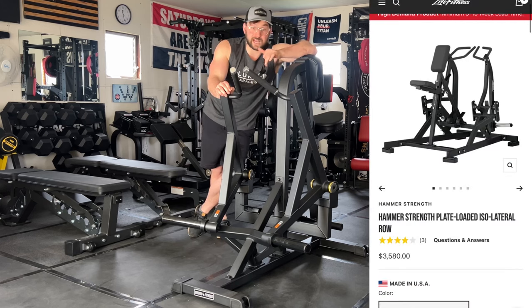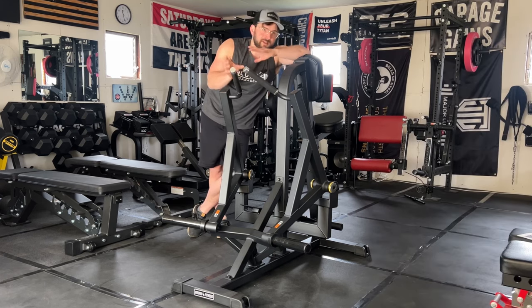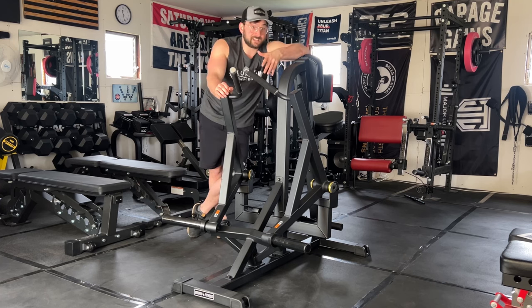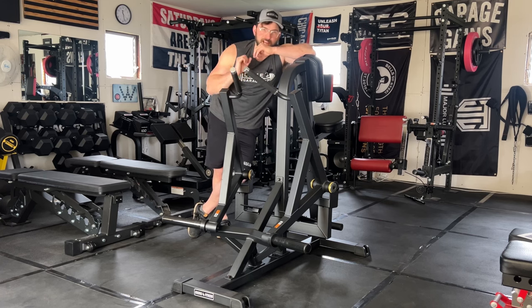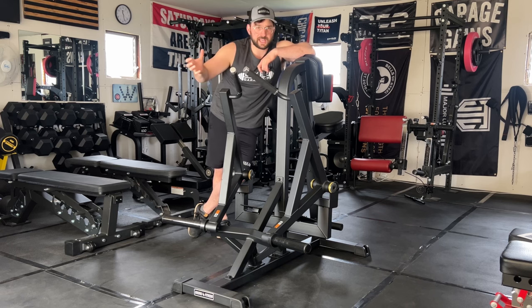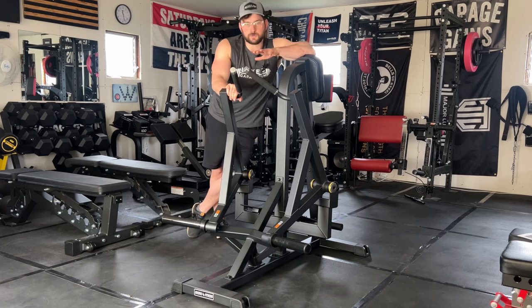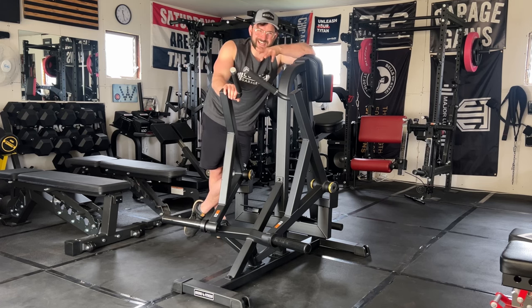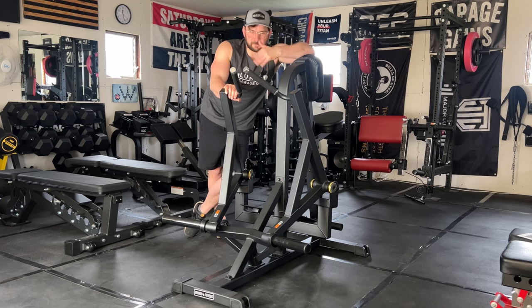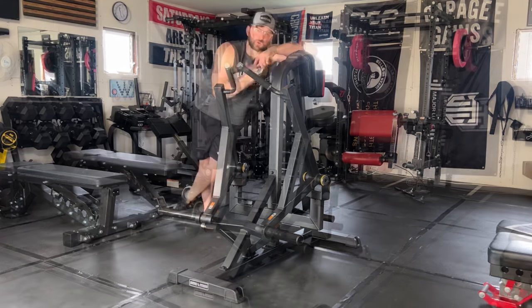As someone who used Hammer Strength equipment at my old commercial gyms, I feel like this is a much cheaper version of a Hammer Strength piece. Hammer Strength is probably a little bit nicer, but this feels very smooth and the range of motion is perfect — I have a full stretch all the way up, and when bringing it back the activation in my back is just incredible. With commercial grade powder coating, 11 gauge steel, and that range of motion, you're hitting a home run.